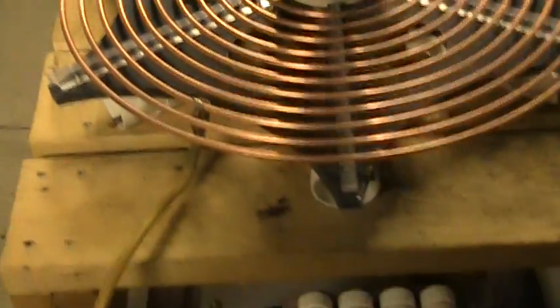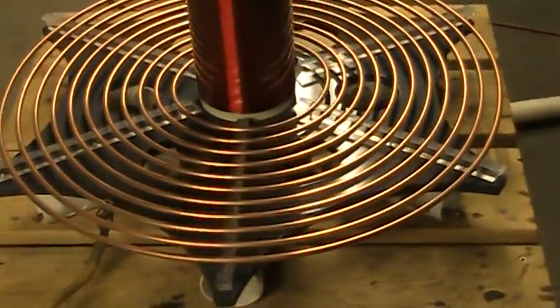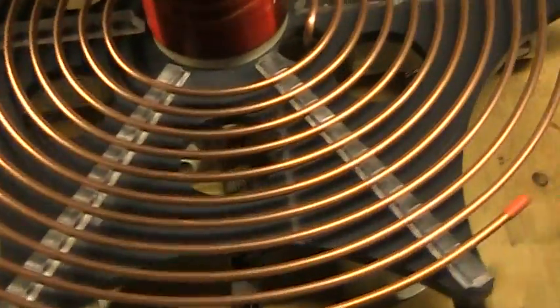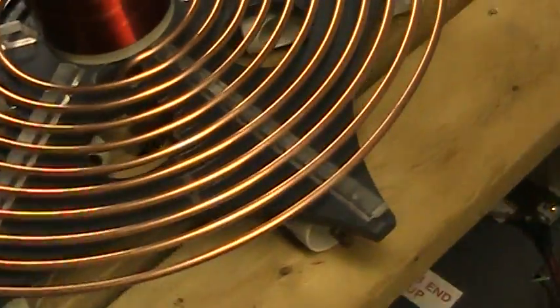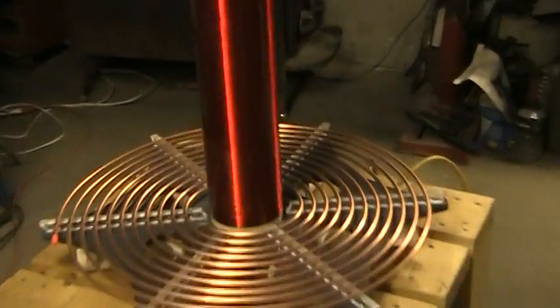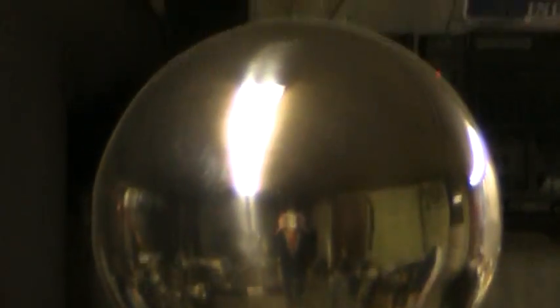Well, that's pretty much as it stands right now. Still trying to get it tuned in, ain't quite there yet. Got an eight inch stainless ball on top by the way.